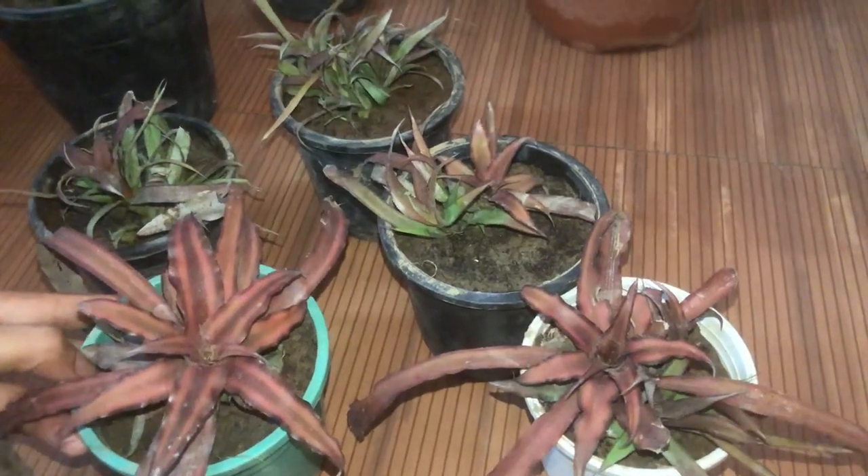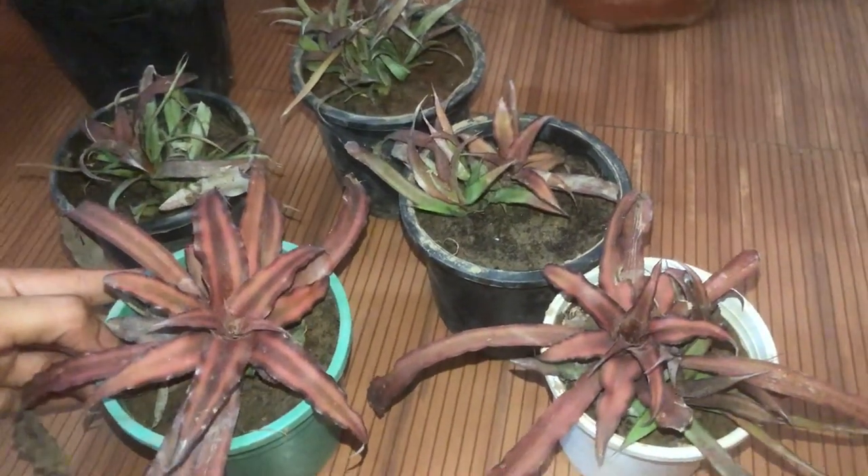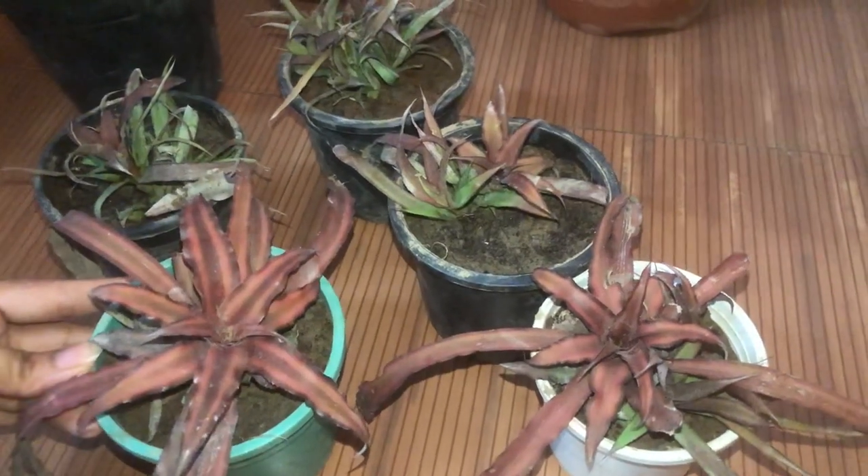If you want to put it in a bigger pot, you can do that. As you know, it's a succulent, so you don't have to add more water. You only water it once in about two days.